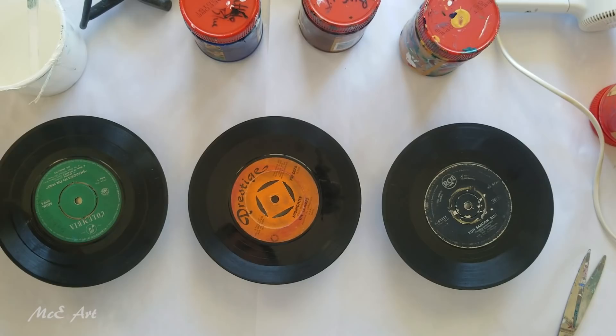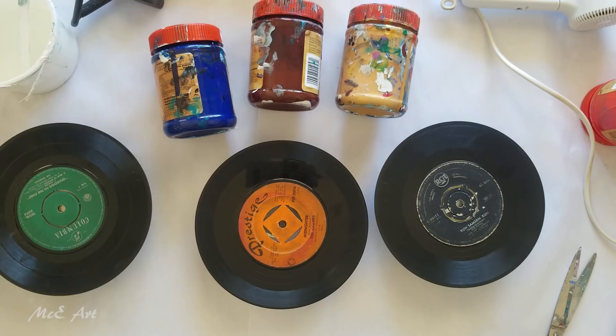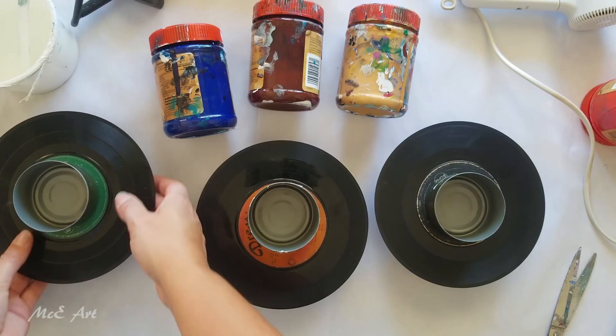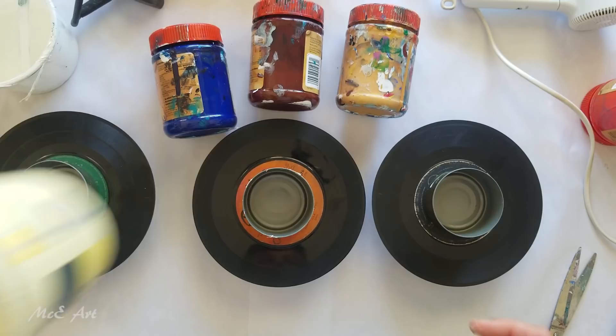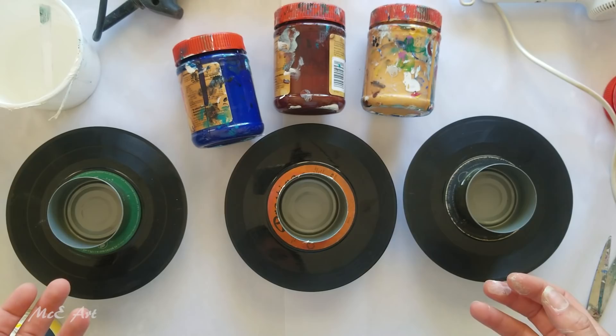What we need to do is get our colors ready. We are using phthalo blue, burnt sienna, and gold. I need a pot for each, and I'm going to add a little bit of iridescent medium. I'm going to do all three of them exactly the same method and we'll see what happens with the cells.